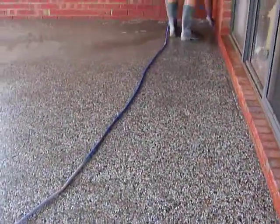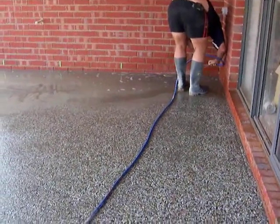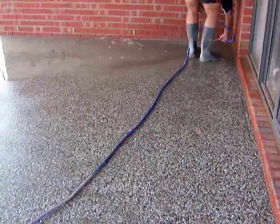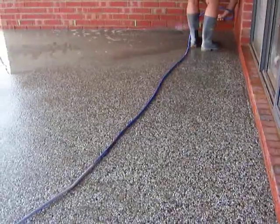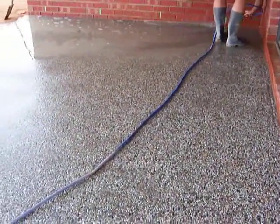I just wanted to give you a quick look at how they actually go about it. This is pretty popular — I reckon it comes up pretty good. It just breaks up the monotony of plain concrete.